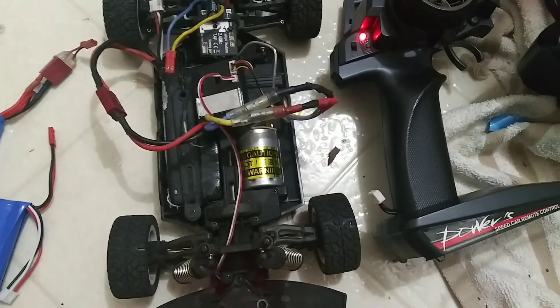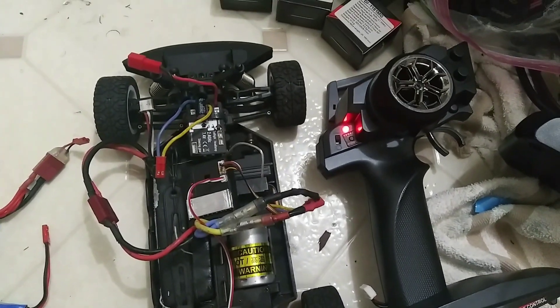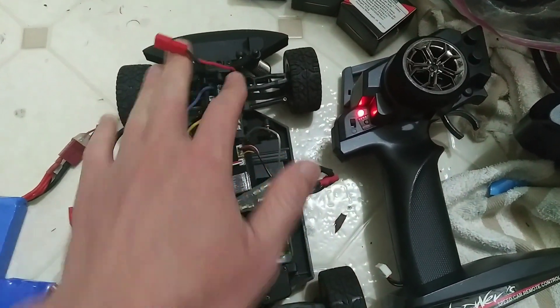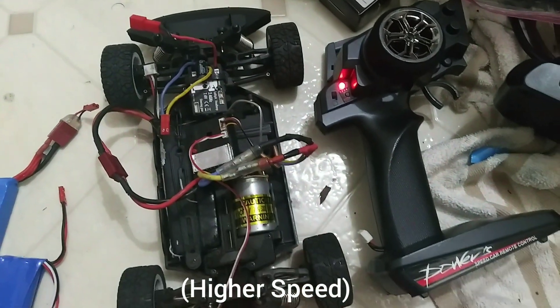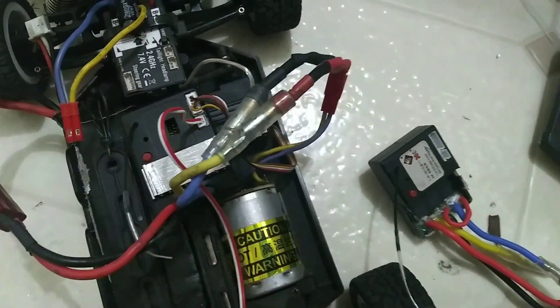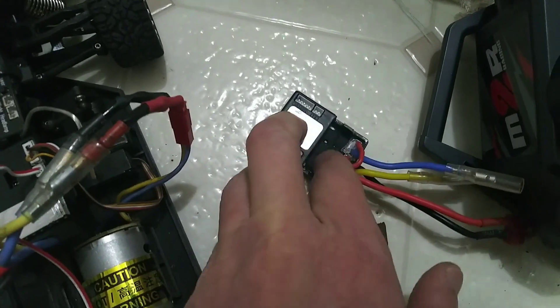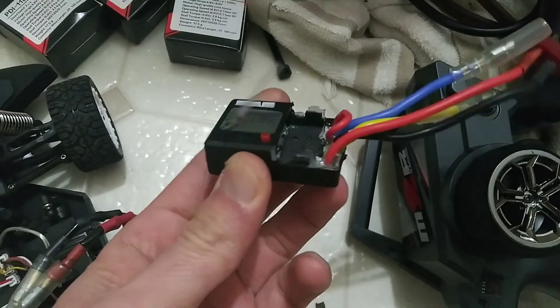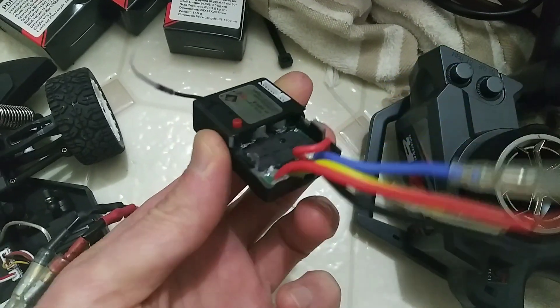I will be happy if we can get 20-something mph. I'll sacrifice the gyro for top speed. By the way, this working ESC has a double heatsink — I took it from one of the defective ones that I tried popping a 3S into and then the throttle stopped working.